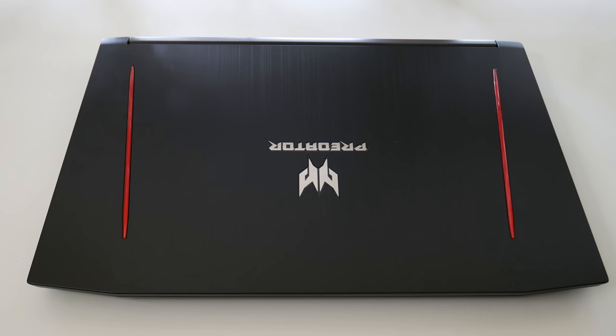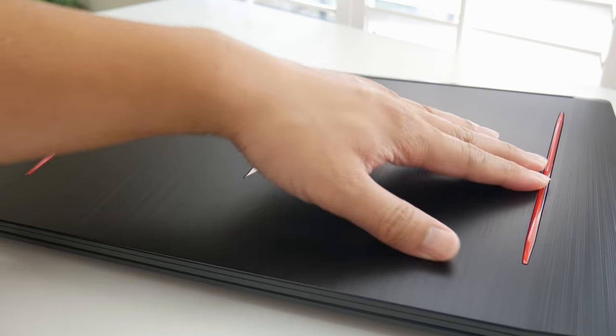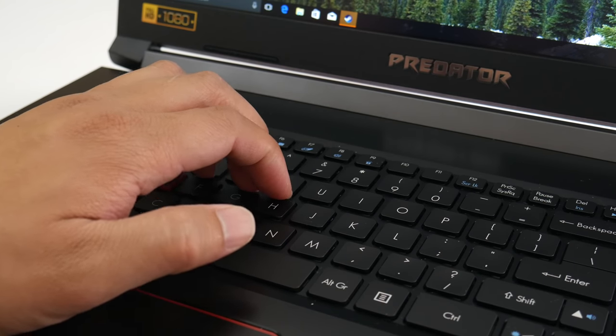Unlike the 15-inch version of this laptop which has an aluminum lid, this model is made out of all plastic — I was very disappointed to find out. The weight comes in at around 6.61 pounds and its thickest point is around 1.14 inches. The plastic lid does tend to flex more than the 15-inch model, but in terms of keyboard flex there's hardly any, thanks to the metal deck construction.